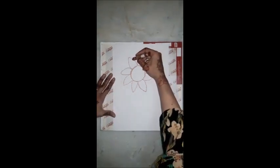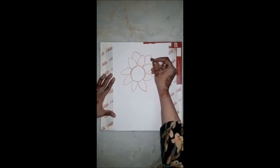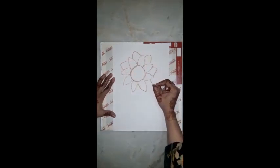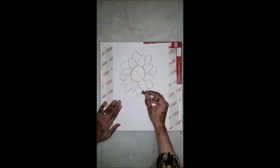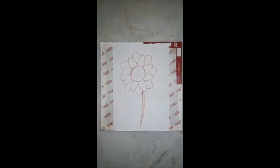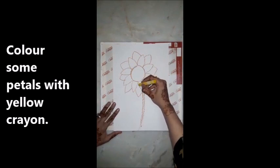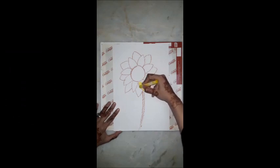And one more round. Now take out your yellow crayon and fill the petals one by one, slowly slowly, with yellow color.